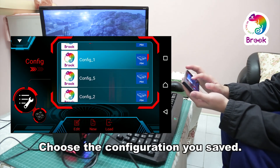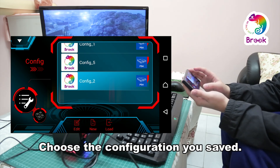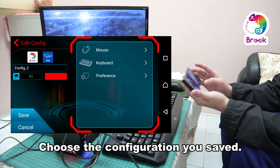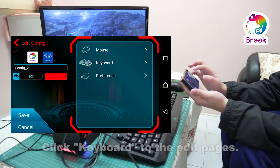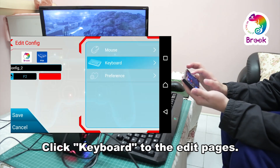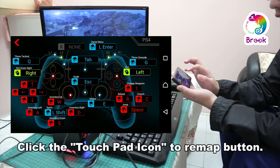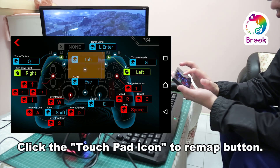Now we can select the configure file we just saved and press edit to start the configuration. In the edit window, click keyboard. The PS4 controller interface will appear, and every button already has their corresponding key on the keyboard. Touchpad already has a default key, which is the tab key on your keyboard.